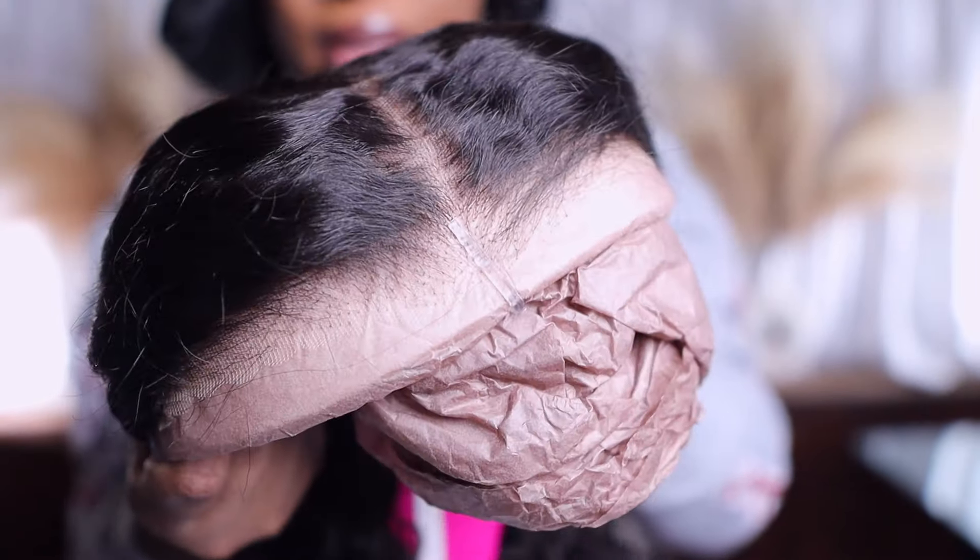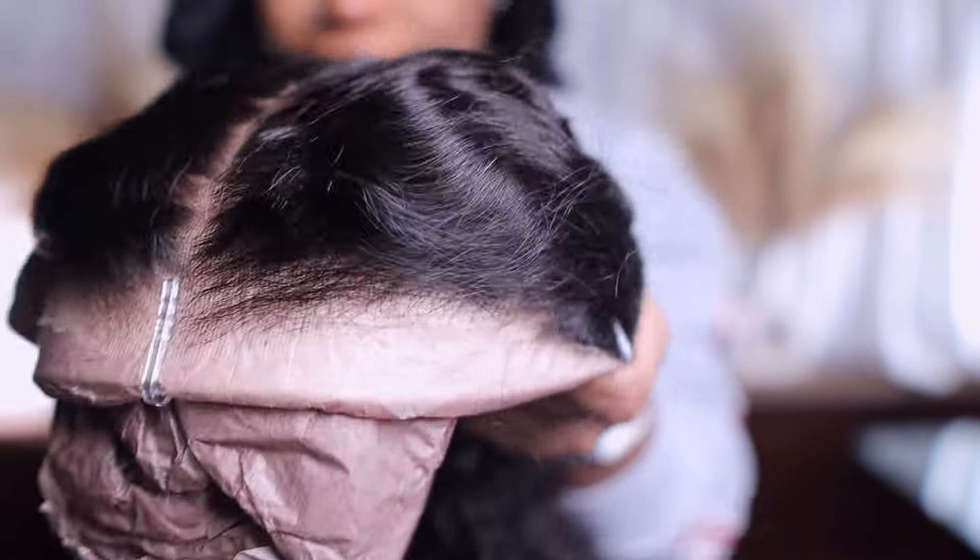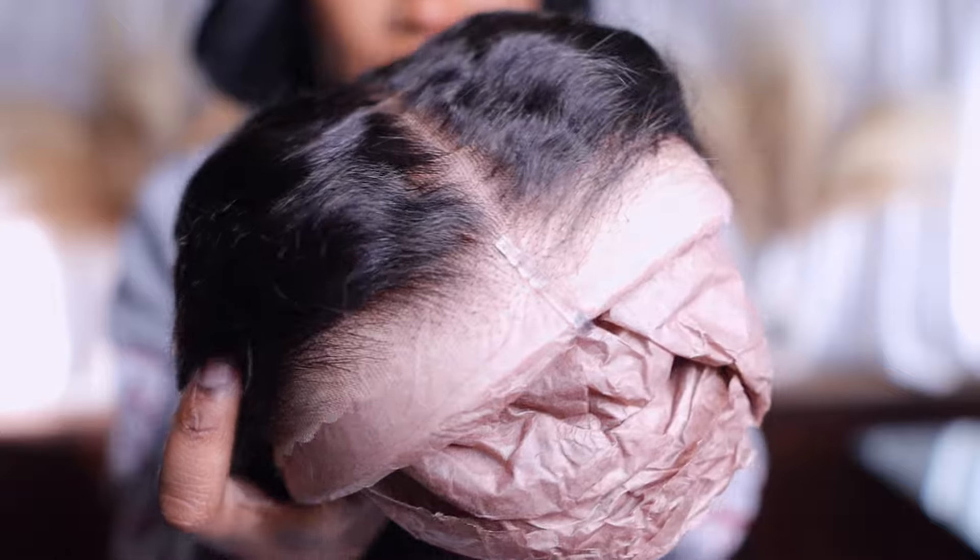This is the wig and the packaging — the hair texture is body wave, it's a stretch, and it's 26 inches. Y'all gotta see this up close because this hairline — y'all see this hairline? This is the side, straight out the pack. I ain't doing no customization, I'm sticking this straight on my head.